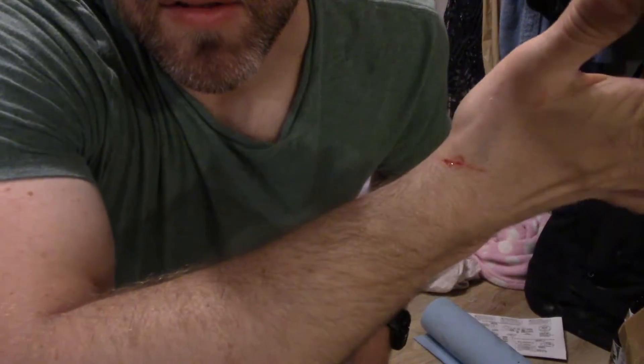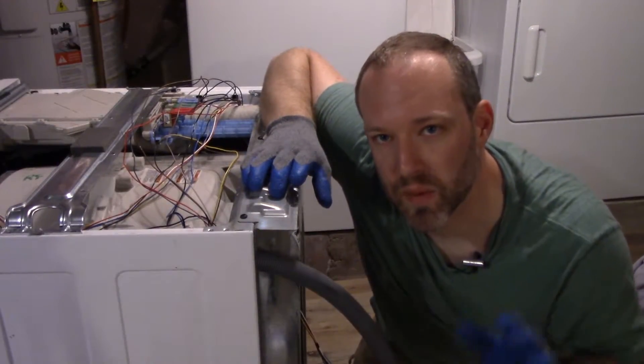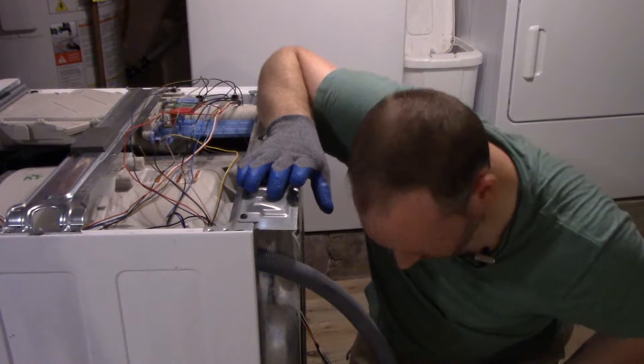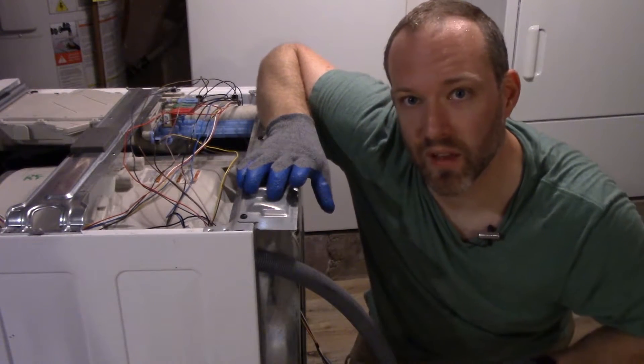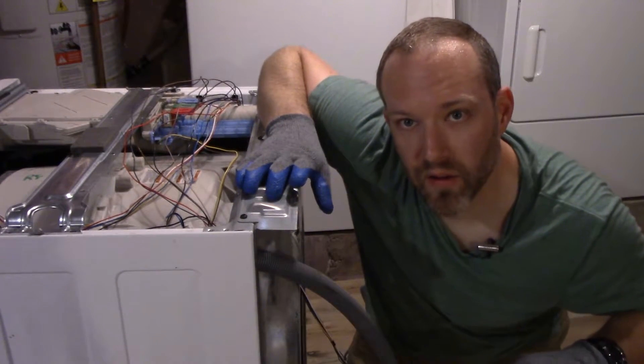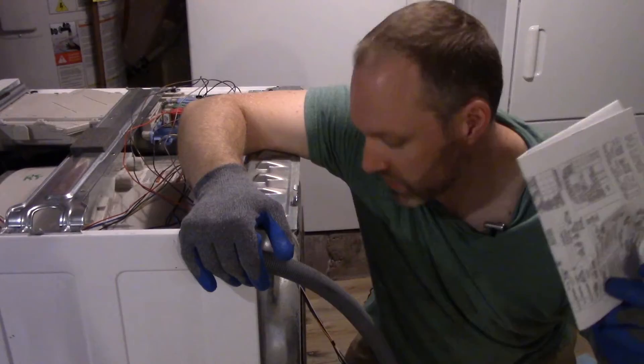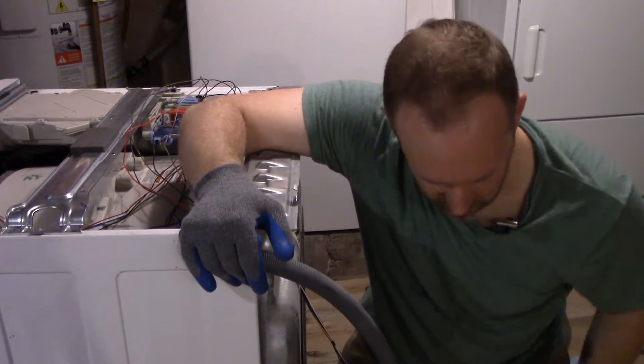I cut myself, so now it's time to put on the gloves. I suddenly want to be much more careful because now that I know this is a three-phase motor with this variable frequency drive, I want to keep all the wires intact. I'm probably going to need this wiring diagram so I'll know how to drive this thing.